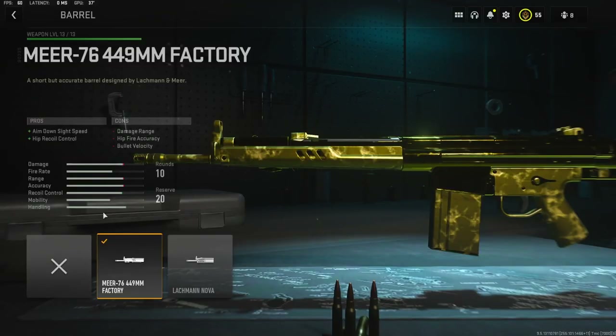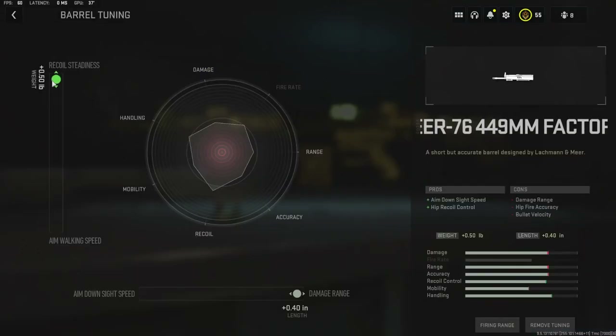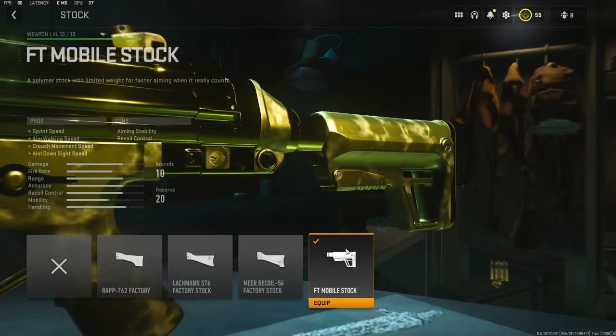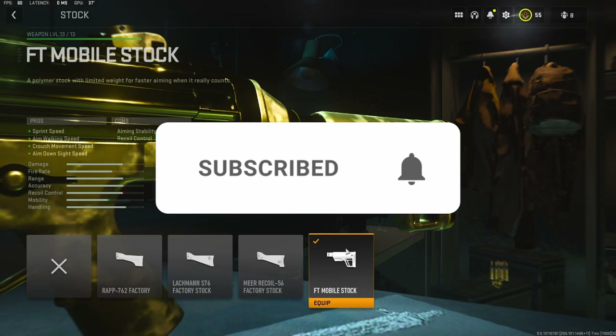Getting into the attachments: I'm going to be using the Mirror 76 449mm factory barrel for aimed-on sight time and hip recoil control. On the tuning I'm going to be going more for recoil steadiness and damage range. For the laser I'm going to be using the FSS OLEV laser for aimed-on sight time, aiming stability, and sprint-to-fire speed — the sprint-to-fire speed being the main reason I go with this laser.